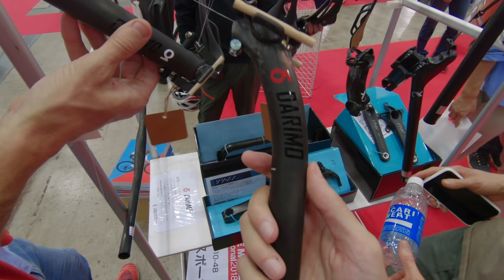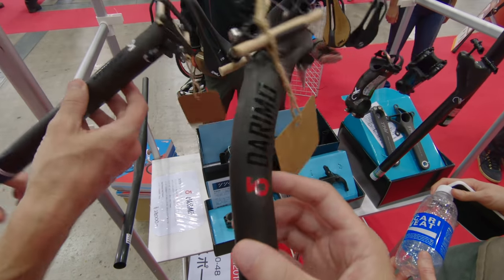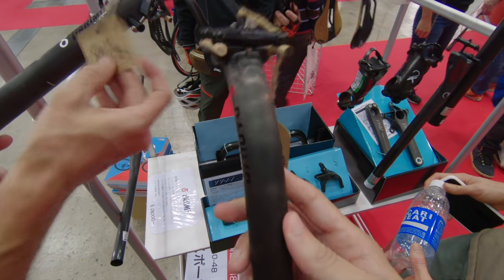I guess I should start with the main piece of this shopping spree: the seat post. Ever since I first held a Darimo seat post — that was almost over a year ago now at Cycle Mode Tokyo — I knew we would probably meet sometime in the future. That future is today.